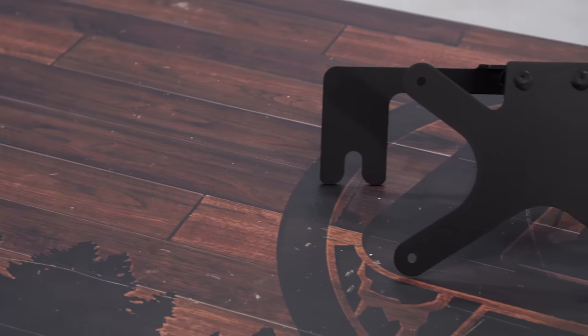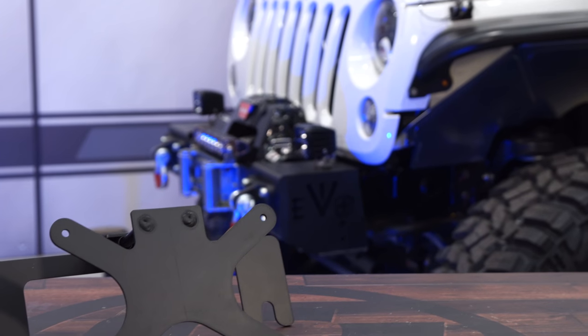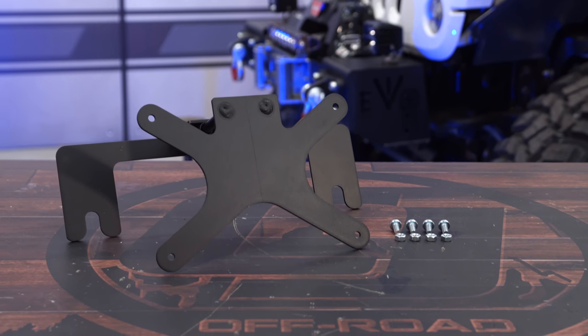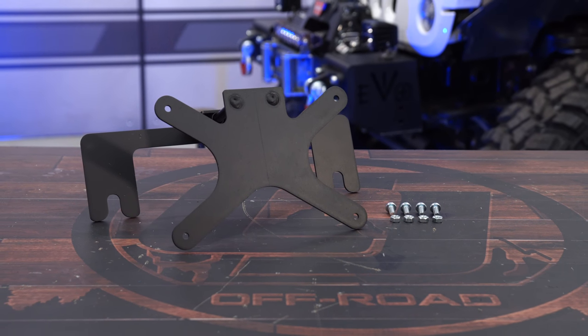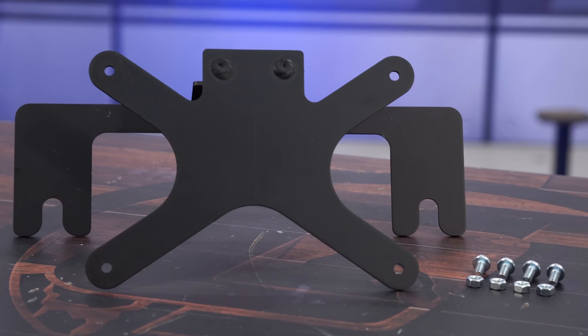This stow and show front license plate bracket features an aluminum construction with a durable black powder coat. It includes all the nuts and bolts to get your license plate mounted on the front, and it simply slides behind your roller fairlead bracket. This is a great option if your state requires a front license plate or if you're looking to add a vanity plate to your off-road vehicle. With that being said, we're going to get it installed on our 2012 Jeep Wrangler.